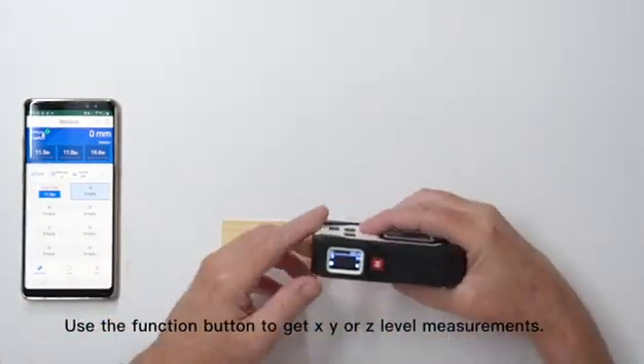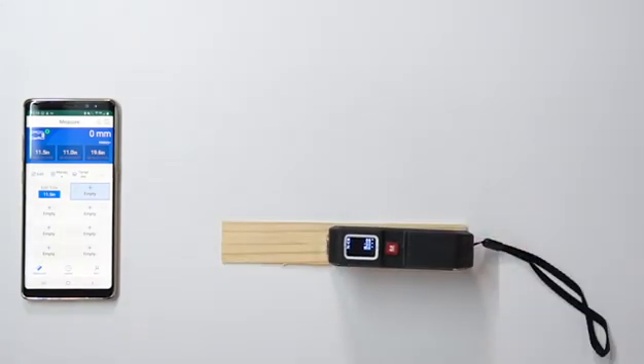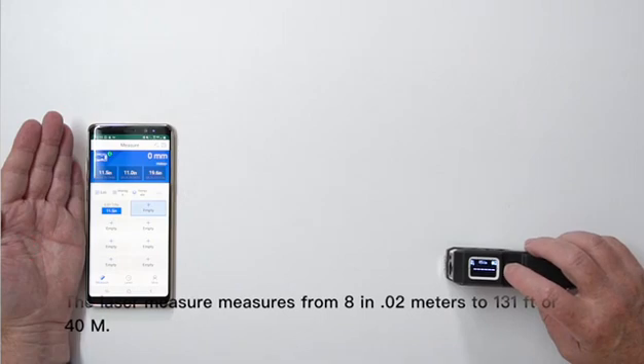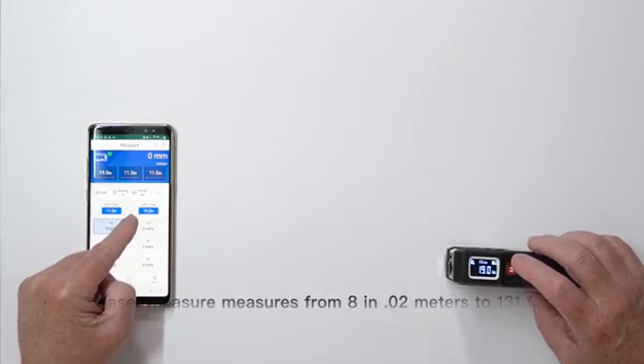Use the function button to get X, Y, or Z level measurements. The laser measure measures from 8 inches, or 0.02 meters, to 131 feet, or 40 meters.